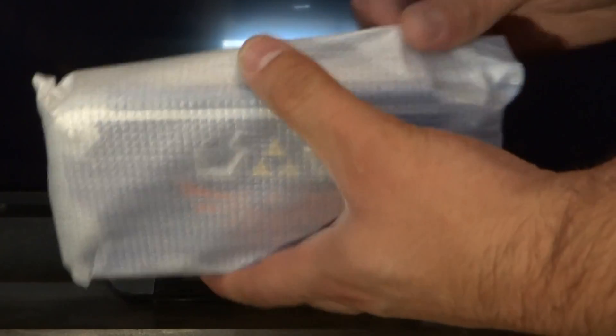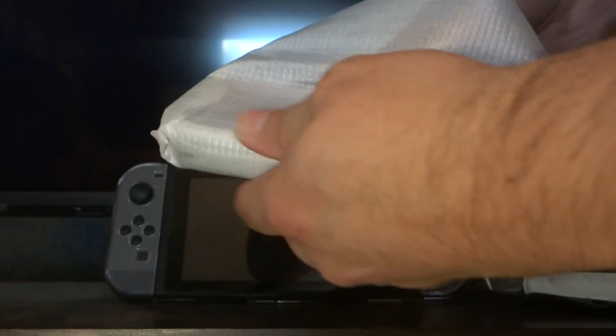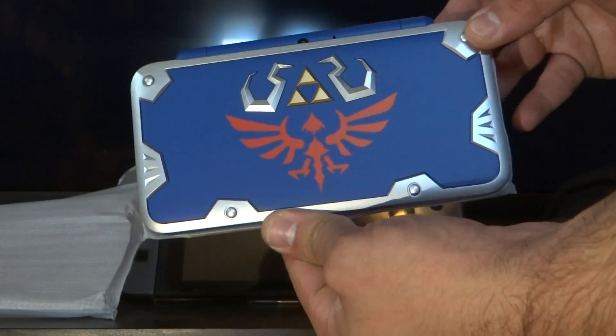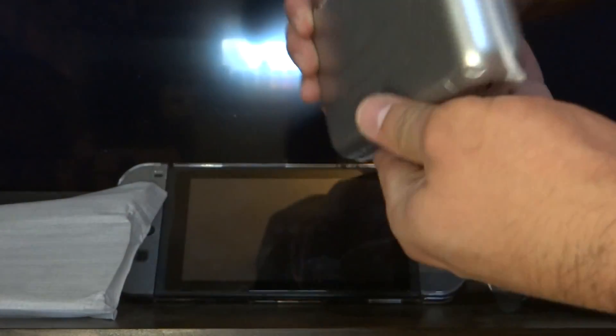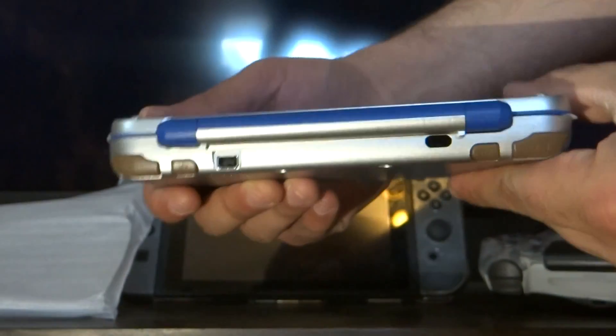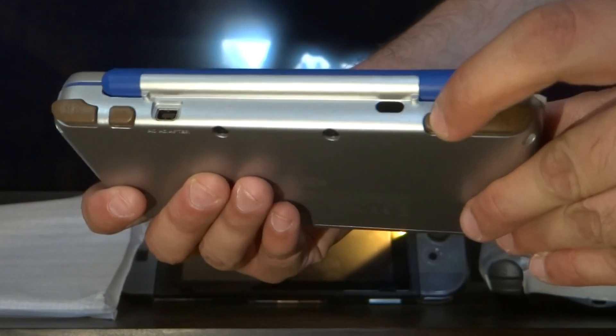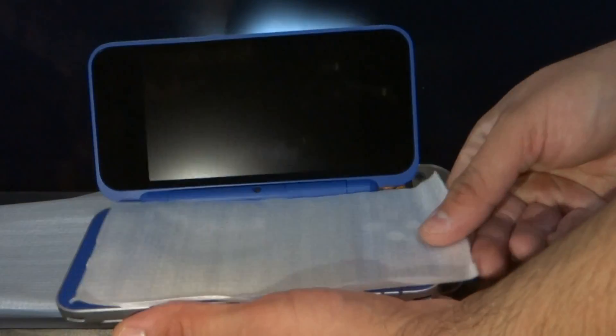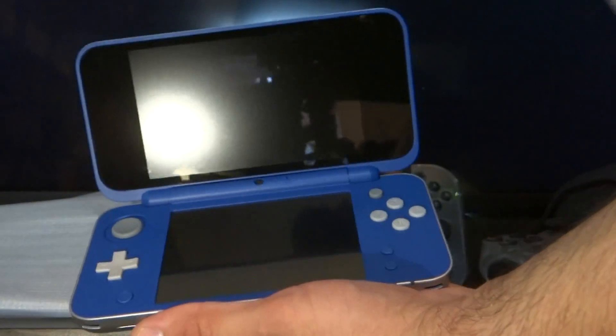As you can see, it's right there. Wow, that looks pretty cool. There's the back of it. There's the bumpers. Let me open it up. That's pretty much it.